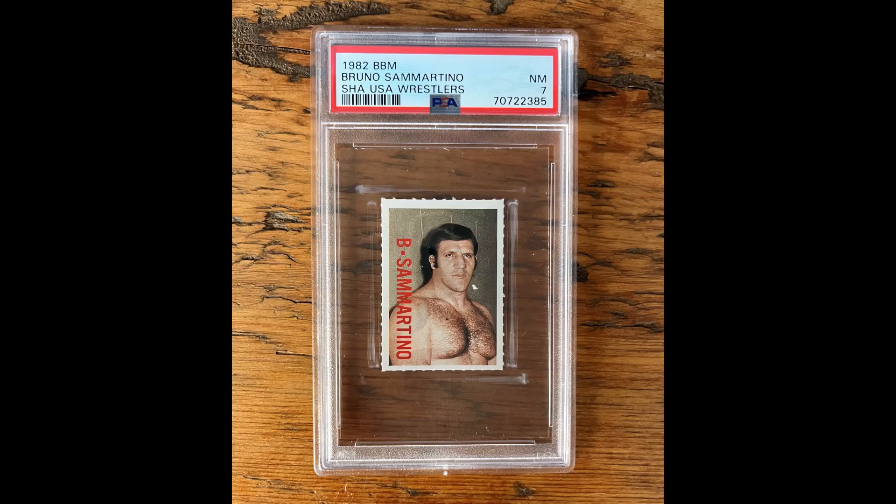Package number two. It looks like this box contains a number of slabs. We're going to start off with a 1982 BBM Bruno Sammartino Shaw USA Wrestlers in a near mint seven. I have been picking up these 1982 BBM cards — they're quite affordable right now and they're from before the mass production era of cards, which started in 1985. These actually came from a magazine — BBM stands for Baseball Magazine. There were a lot of cards you could clip out of BBM Magazine, and a lot of them were of professional wrestlers.